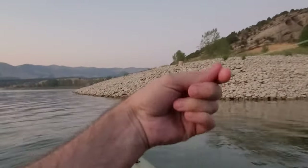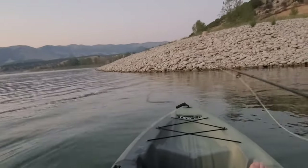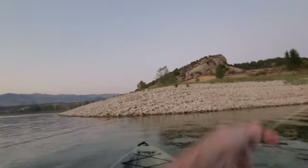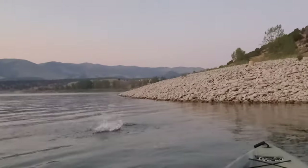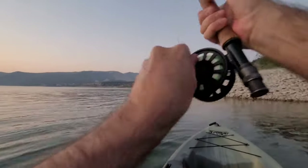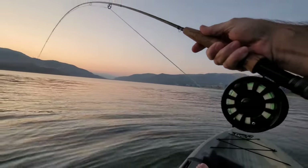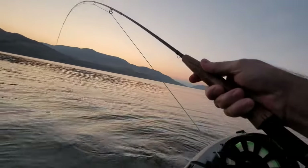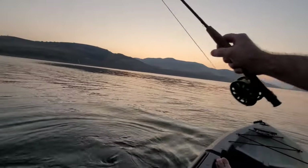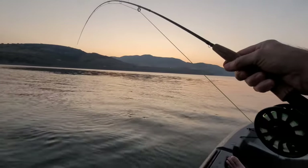Let's let it go, catch another one. Thank you lord - decent smallie this time! Awesome. He's on the reel, I can let the drag work. Where are you going? That's a better fish - he's digging. So much fun. He's just pulling the kayak.